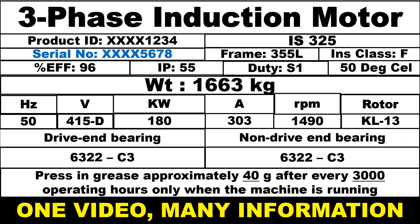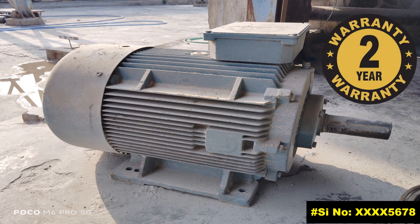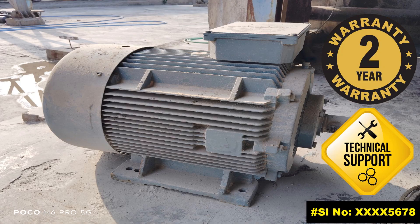The serial number of the motor is also very important because the manufacturers use the serial number to verify the warranty coverage and provide technical support to the end user.